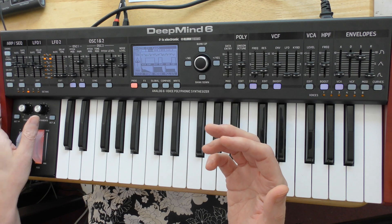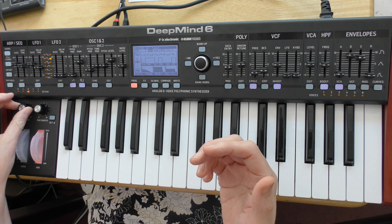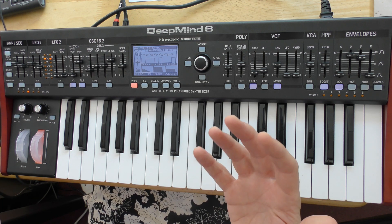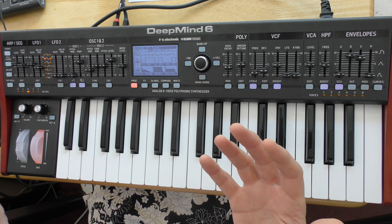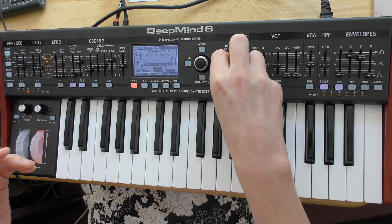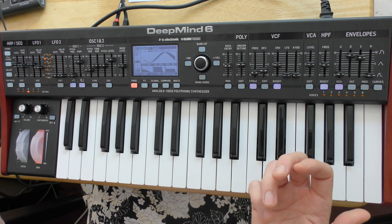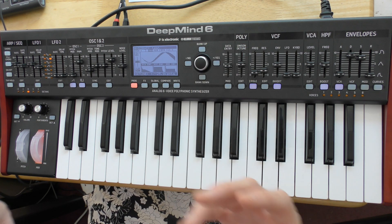The keyboard's nice, the mod wheels light up, and the knobs are quite good. It feels good value for the money. Granted, the demo version in the shop had a fader cap that fell off, so how long it's going to stay like this is anybody's guess — but for the moment it seems nice.